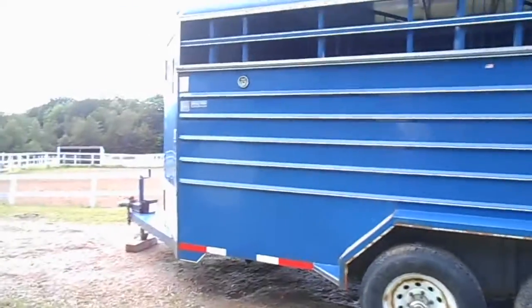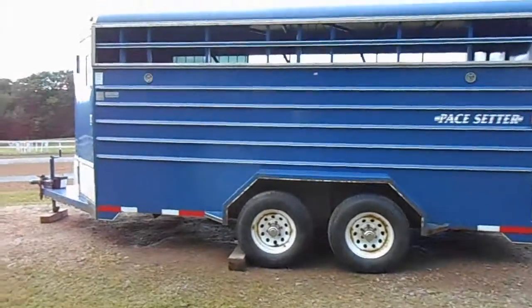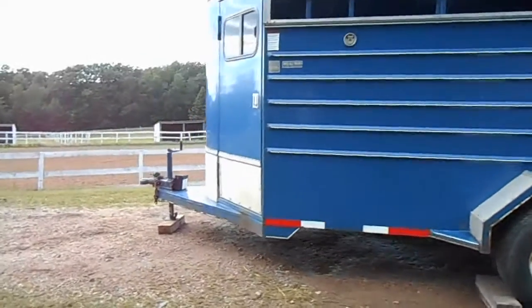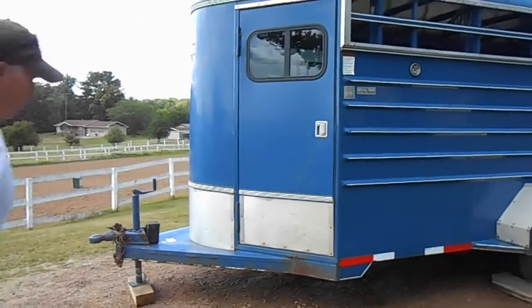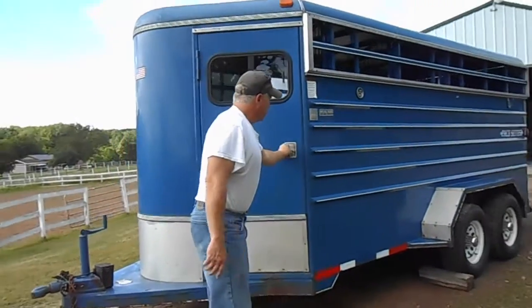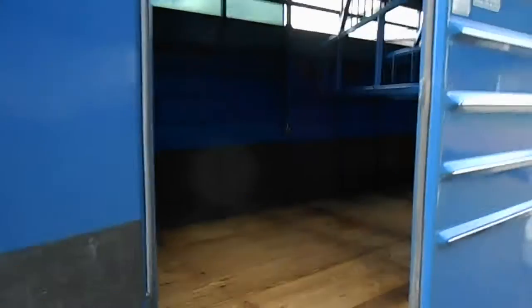16 feet interior length, 6 foot wide. The trailer can be used as a 3 horse with a tack in the front here, or be used as a 4 horse.